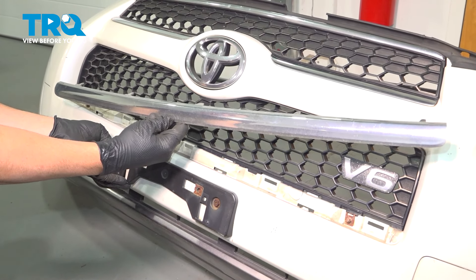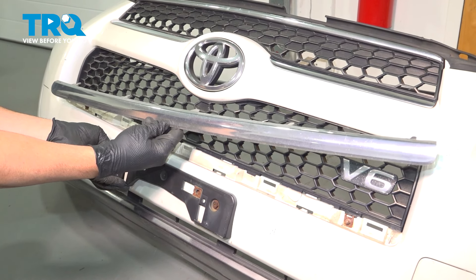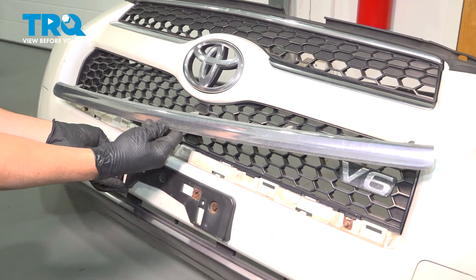In this video, we're going to show you how to install the lower grille molding on your Toyota RAV4, located in your front bumper.